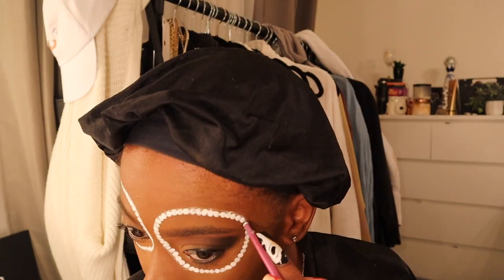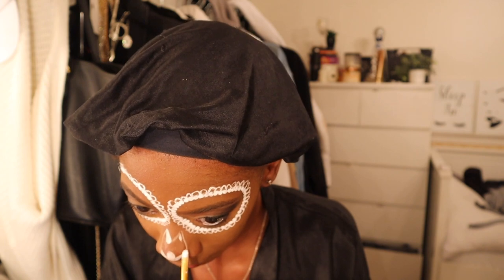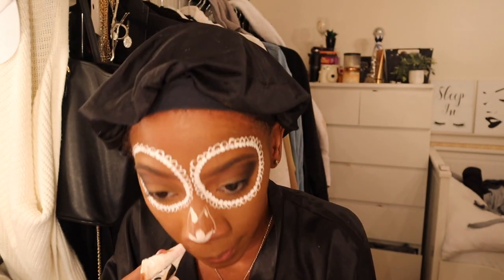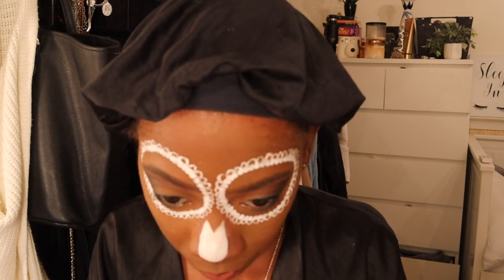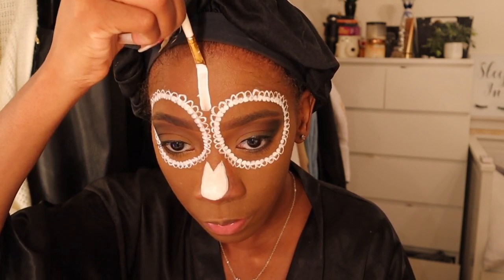Now I'm doing this little nose outline - I'm not really sure what I'd call this, and I wasn't sure I was feeling it either, but the girl had it in the picture so I did it too. I had to redo it because it was a little too wide, so I made it smaller. Then I'm doing the spider web on my forehead - I made one singular line in the middle.